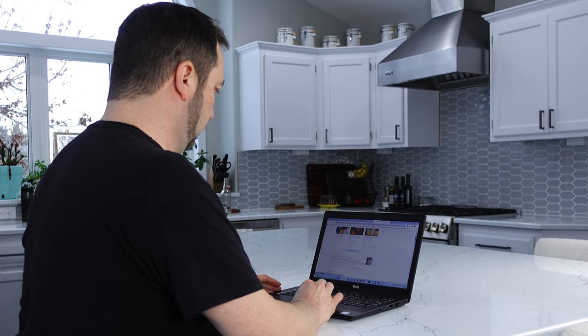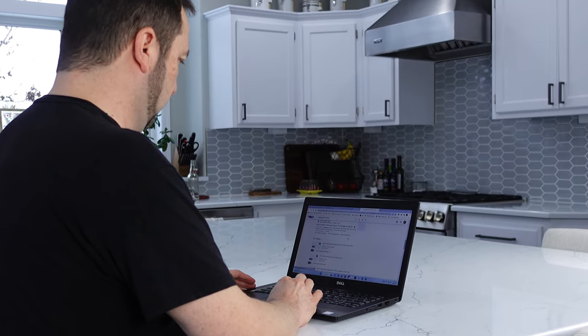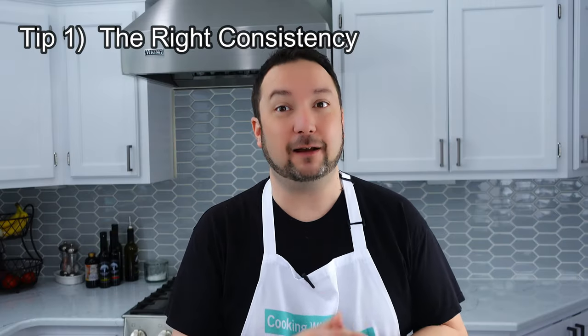I've tried many recipes and they never seem to come out the way that I think homemade pasta should be. So today I'm going to make an attempt to rectify that. Tip number one: how to get the right consistency.